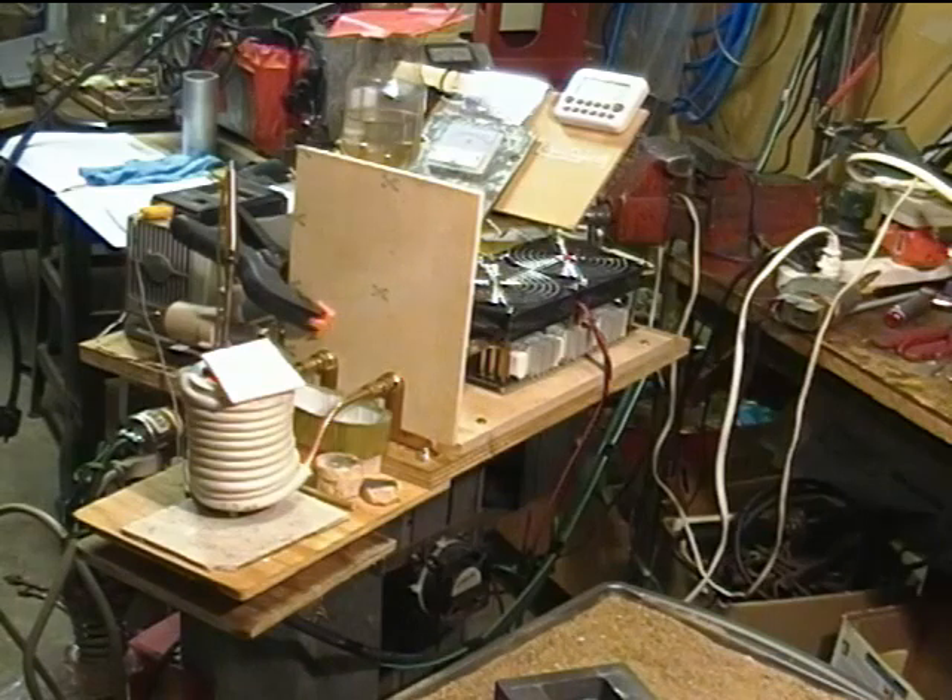3 minutes — heat's been on 3 minutes. 800 degrees Celsius, 43.9 kilohertz. Water is up to 27.3. When we get to about 1,000 degrees Celsius on the thermocouple, I'm going to take it out because I don't want to melt it. The current has dropped back to 42 amperes.